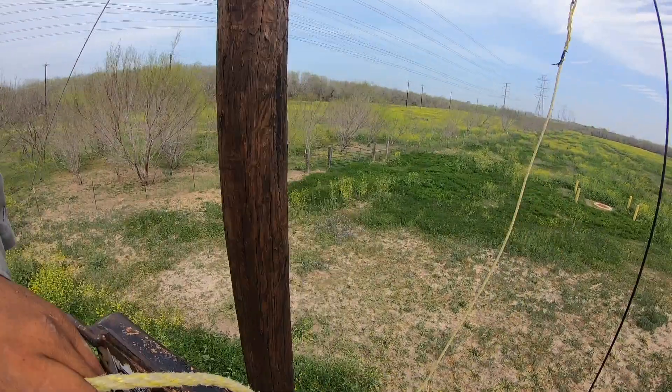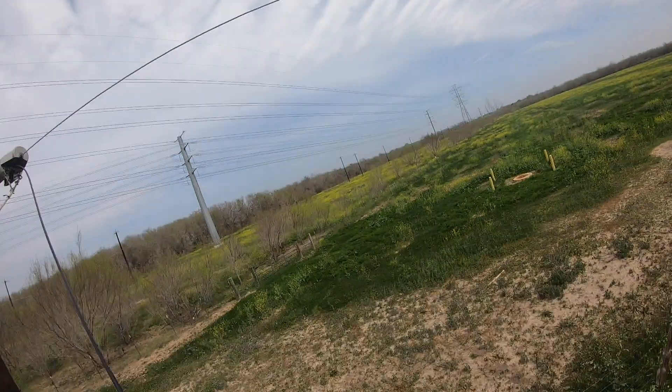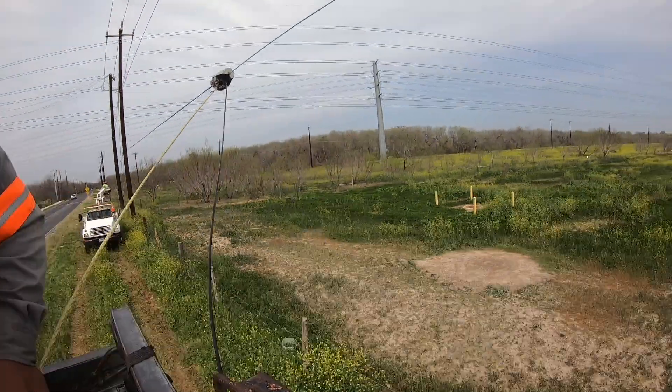Hey, what's up YouTube. This is a quick video of me trying to do some drive-off. These are not ideal conditions, but we got it done.